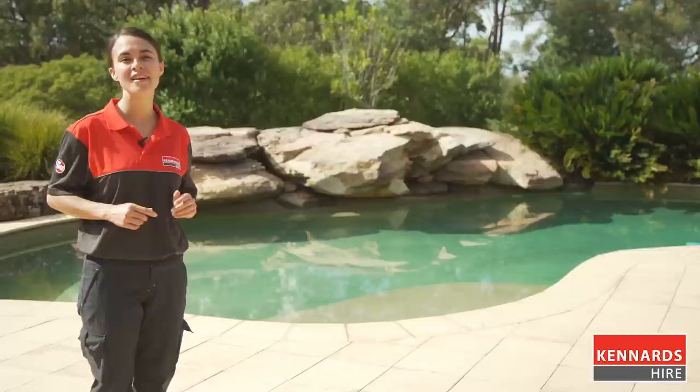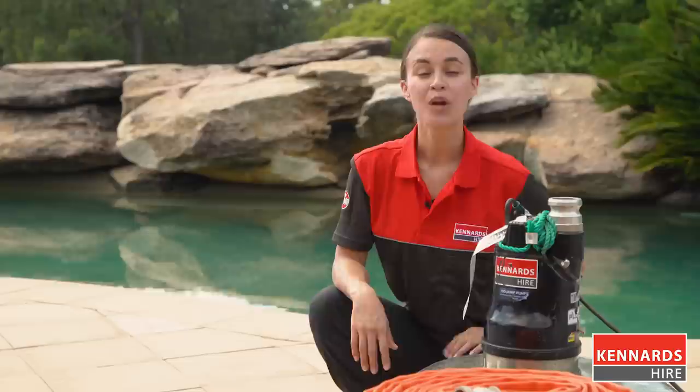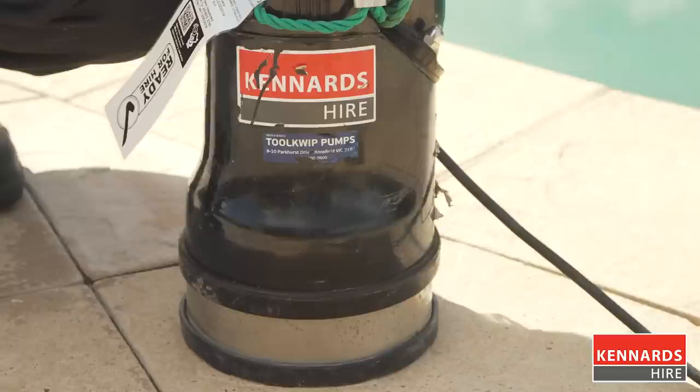Hi, I'm Caroline. In this video, we'll be looking at how to use small pumps to remove water from pools, garages, basements, low-lying driveways and other areas. When you drain water, you need to pick the right pump for the job, and today we're going to concentrate on small pumps.